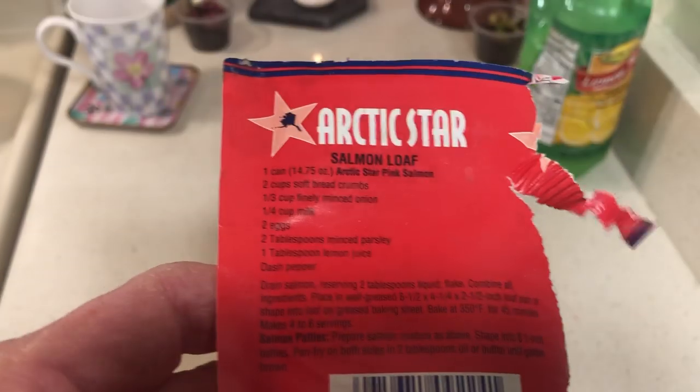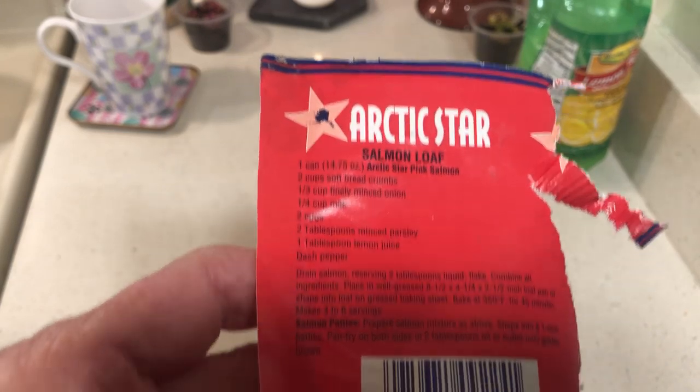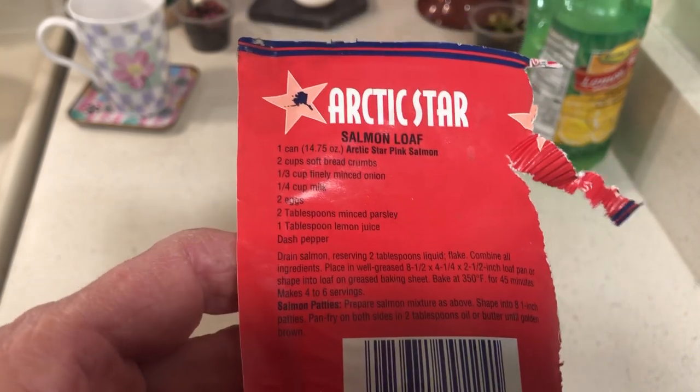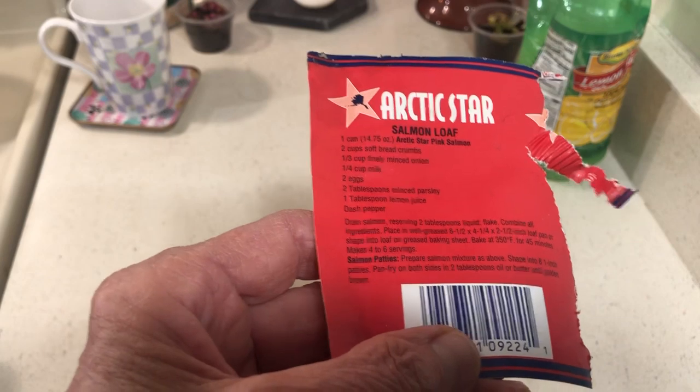I got this recipe off of the salmon can. I'll try it. I find this brand to be good — I found it in mackerel, but not in salmon. But when I do, I will buy some.